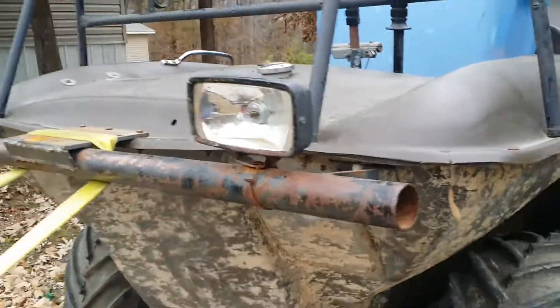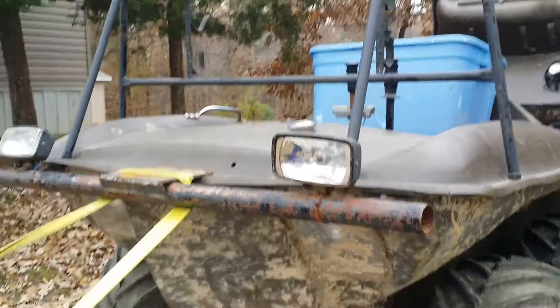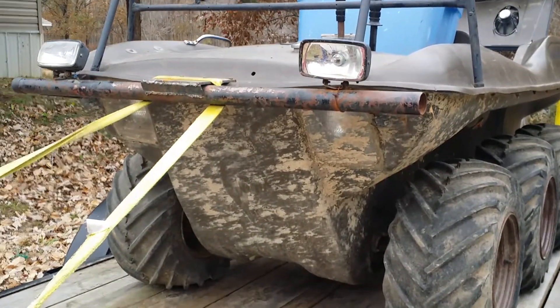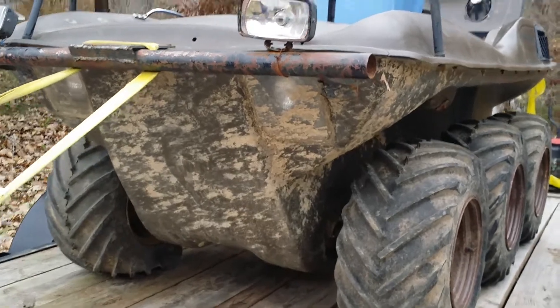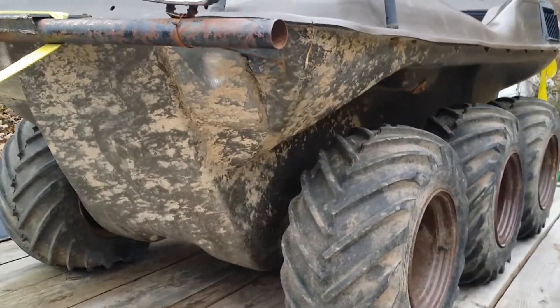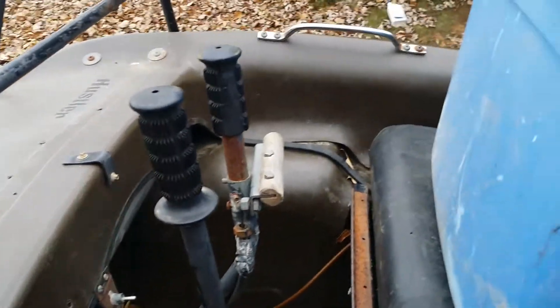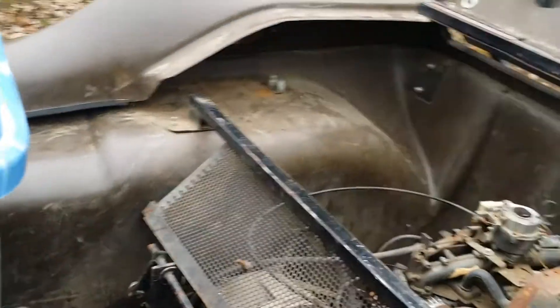All right, so this is the walkaround. I just brought home my Hustler 980 IC last night. It's definitely going to need some work, but all in all it's in pretty good shape, considering it's probably an '85 at the latest — probably mid-80s or early 80s.